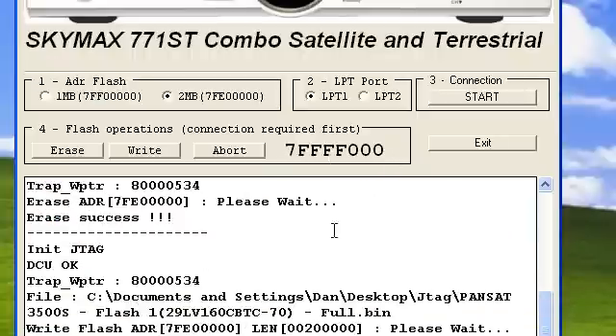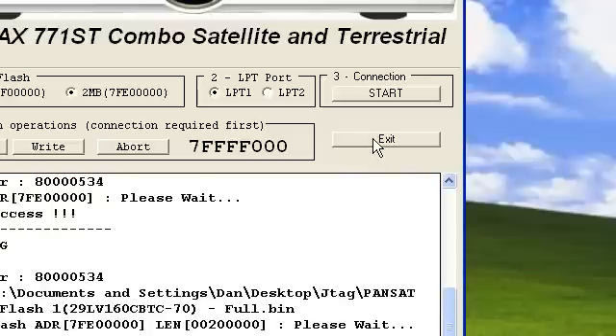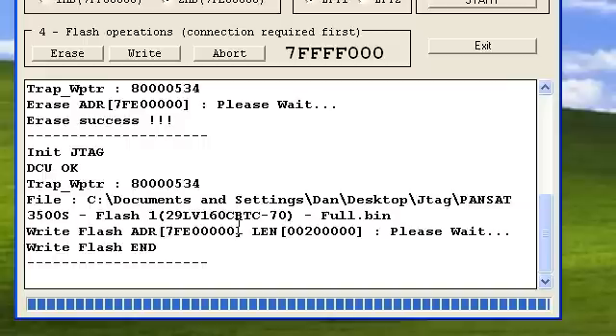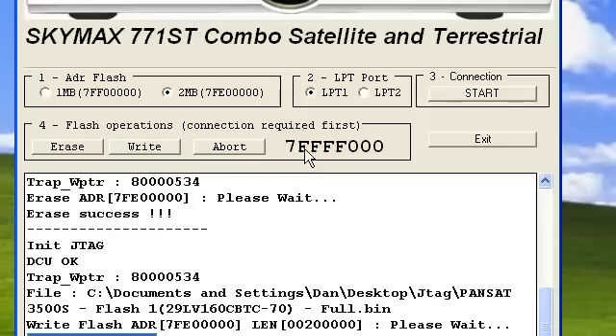Now once you have completed this, you can go ahead and exit out. Once you see Write Flash End and 7FFF000, you can click Exit and you have successfully JTAGed the receiver.